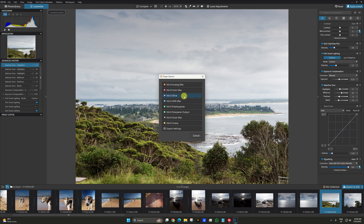Analog effects, color effects, Define, HDR, pre-sharpener, sharpener output, silver effects, and Viveza.